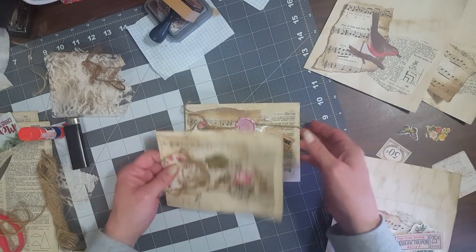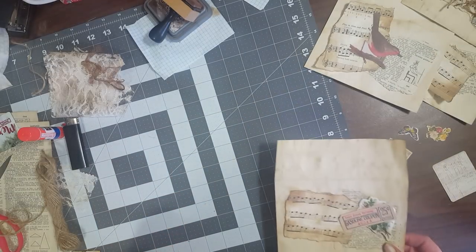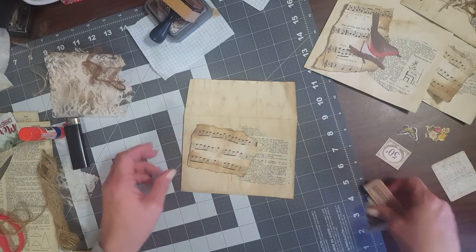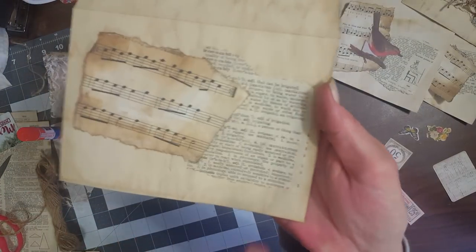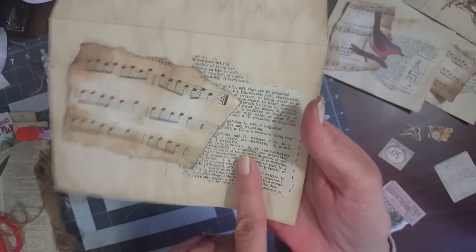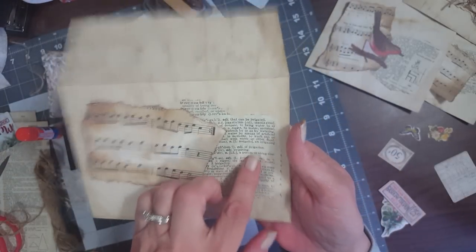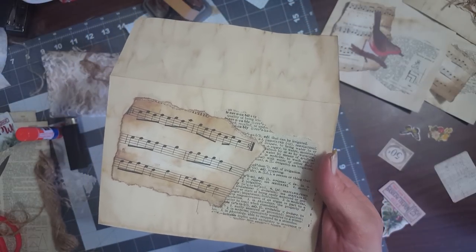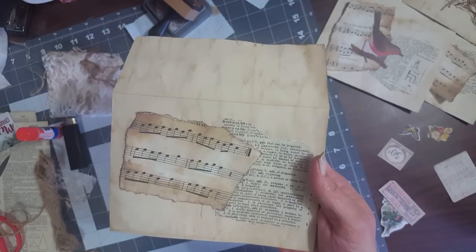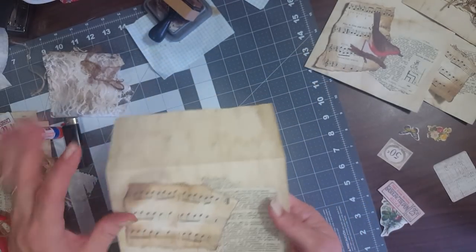I just took some vintage dictionary page and vintage music and ripped around it. The vintage dictionary page I had already coffee dyed a long time ago — I had it in my stash. The music I kind of just did some ink around the edges and in the middle.